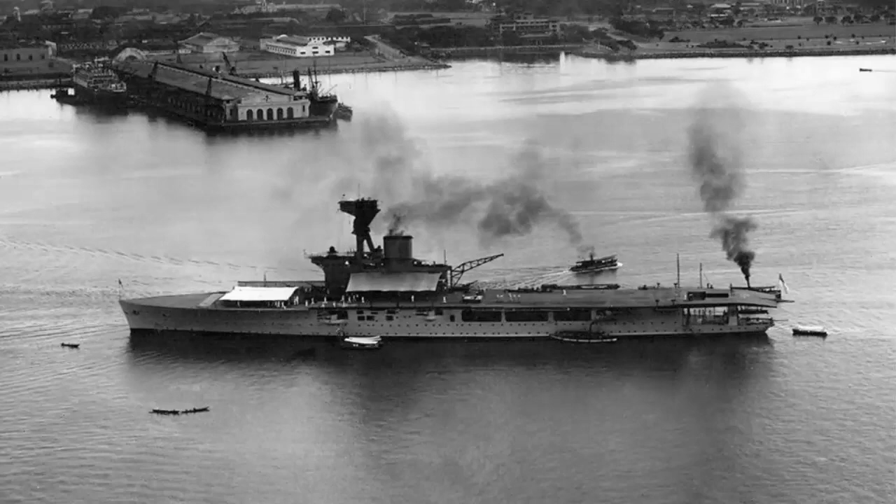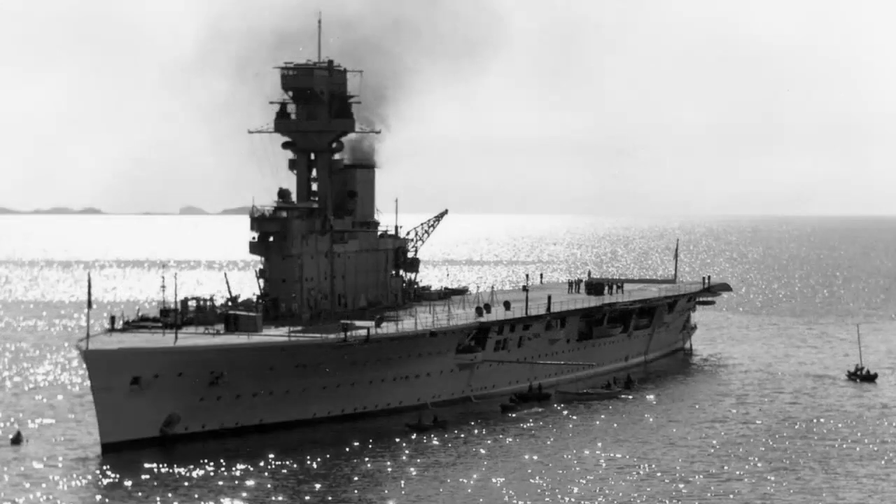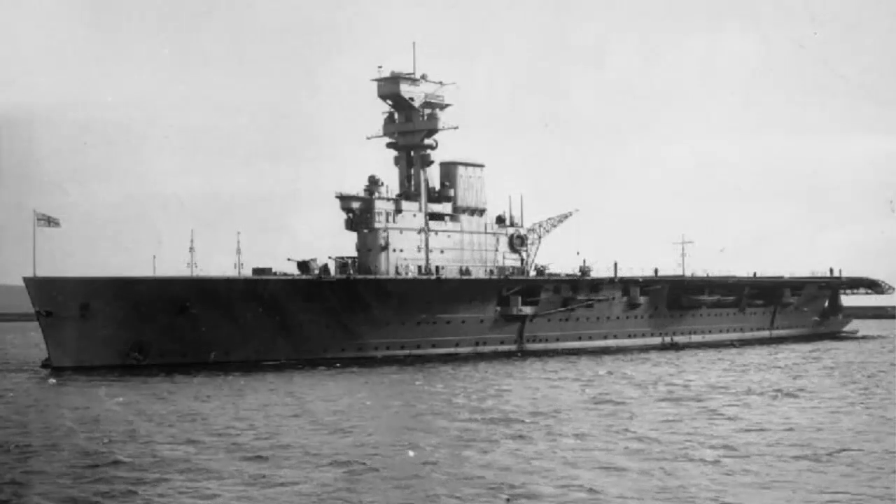HMS Hermes was a Second World War British aircraft carrier that was sunk by the Japanese in the Pacific. You can find out quite a lot of detail just by googling it — there's a good article on Wikipedia. This new kit from Flyhawk fills a bit of a void in the market; the Hermes has been underrepresented, with just one previous 1/700th scale kit that's quite old and not as detailed as this one.